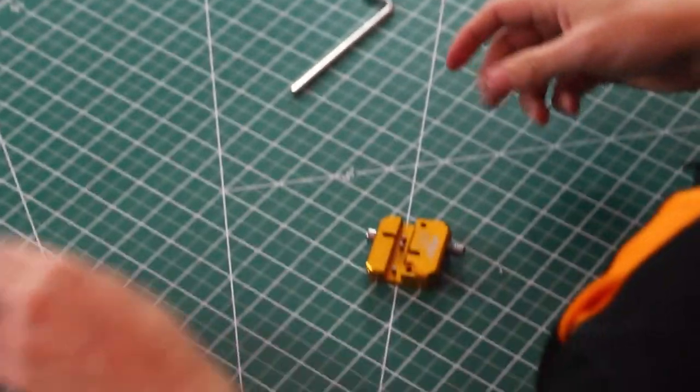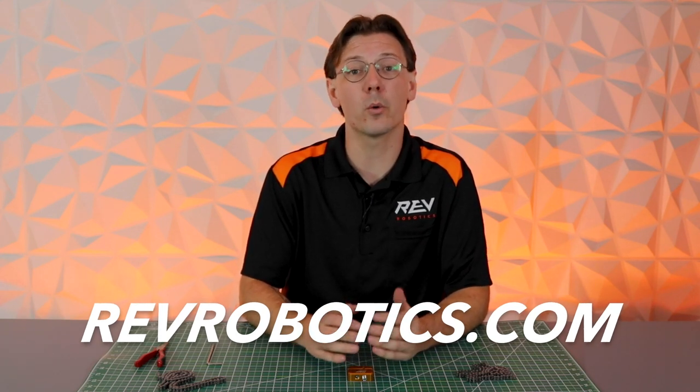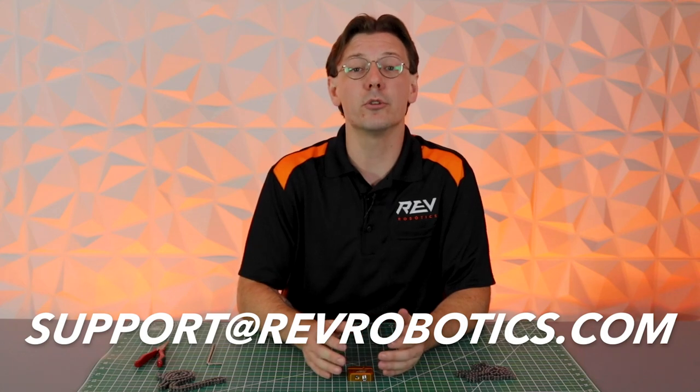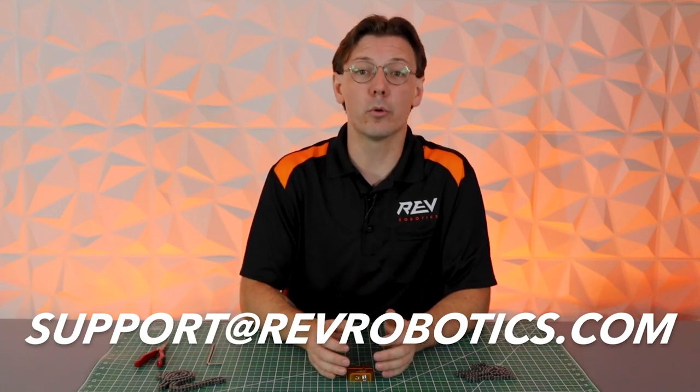And that's how you use our number 25 chain tool. If you have any questions, please refer to our website revrobotics.com, where we have additional resources to help you build your robot or mechatronics machine. If you run into any difficulties, feel free to reach out to our support team at support@revrobotics.com. Thank you for tuning in and good luck building your robot.